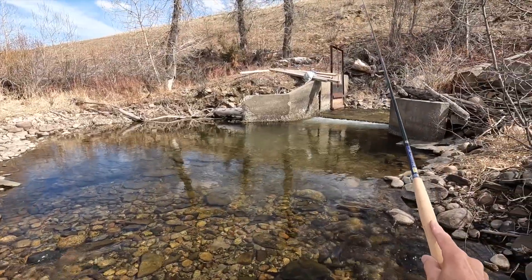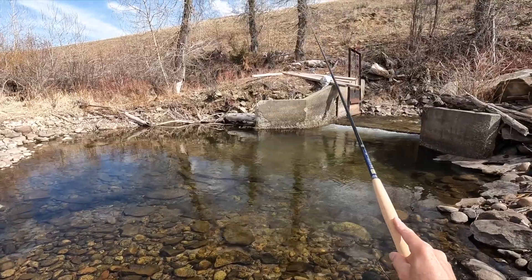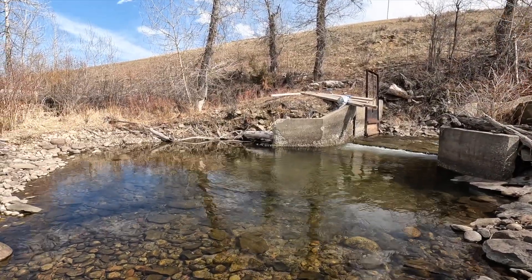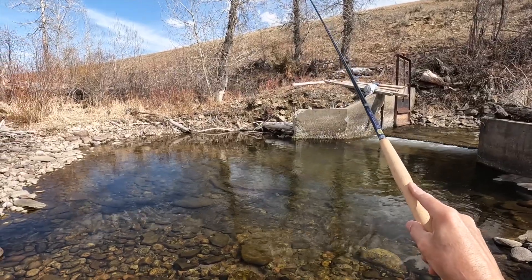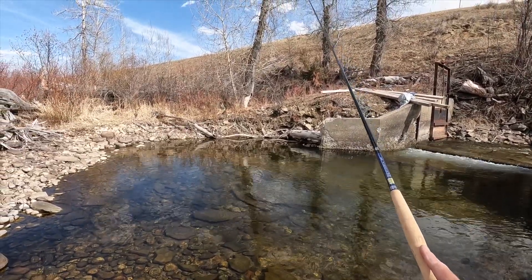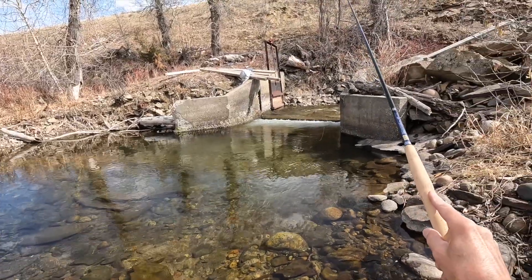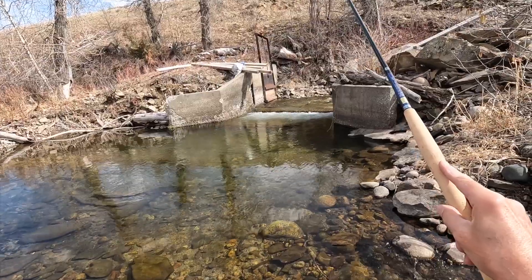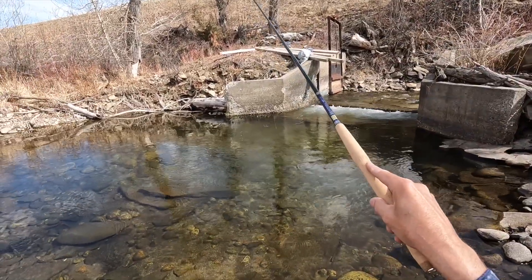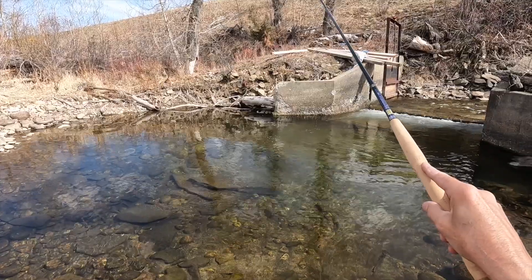I don't see anything in there, but that doesn't mean there's nothing in there. Right there — oh! I saw him come up after it. I probably needed to pause a little bit longer — a little too eager. I don't think he had it fully in his mouth yet. I needed to wait for him to turn; he just took it real slow. It's hard to be patient when you see him drifting up, coming right at it. I saw his mouth open and the line hadn't moved yet — I needed to wait just a split second. And here comes another one — I saw another one moving.